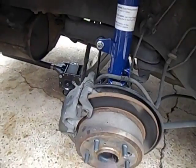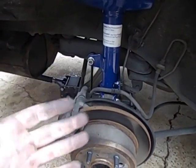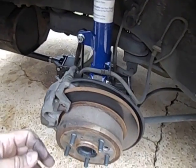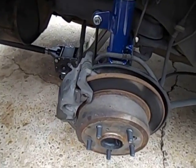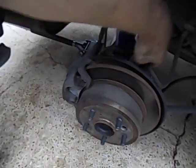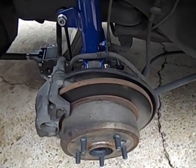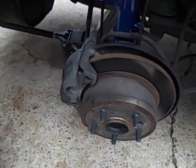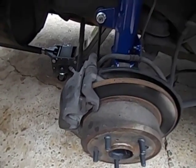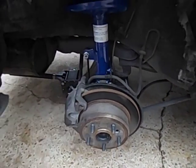Once those are back in, go ahead and slide everything back — it all comes together pretty easy. Put the bolts back in. The torque spec for a new bolt is about 255 foot-pounds, but since I reused the old ones, it's about 200 pounds. The top nuts were about 49 foot-pounds, and the rest I think around 39 foot-pounds.